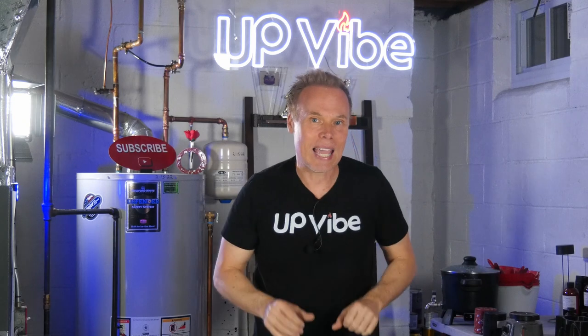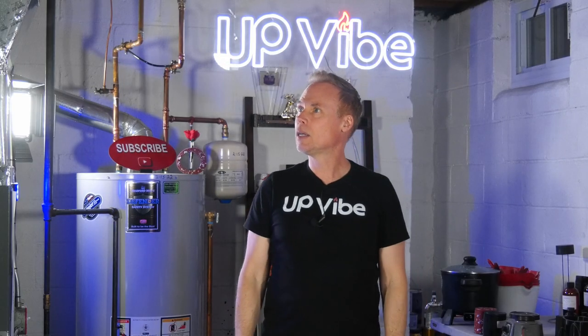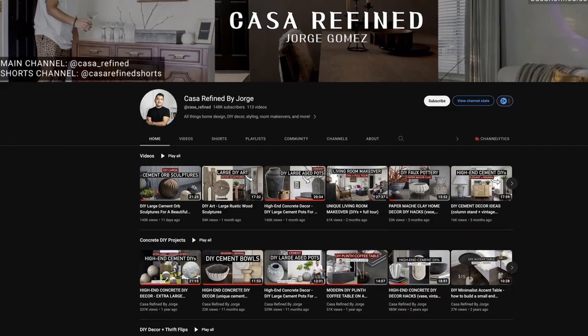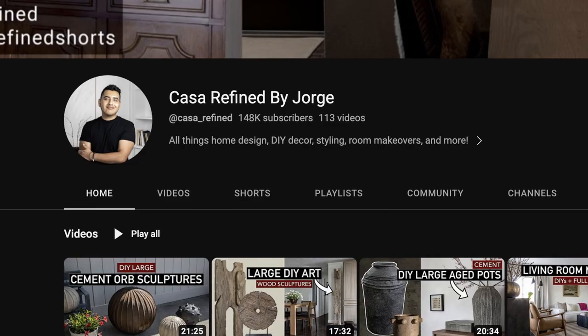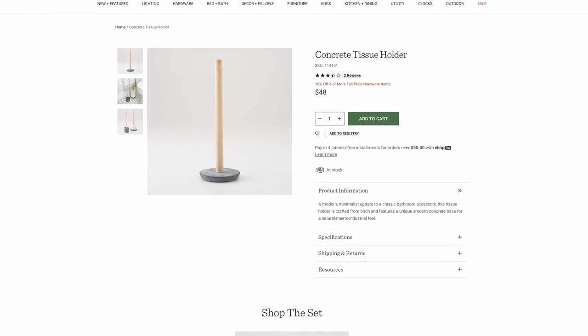My second high-end DIY hack is going to be a toilet paper holder. Coincidentally, when I was searching for ideas, I came across Casa Refine's YouTube channel where Jorge, the awesome artist, recreated a high-end toilet paper holder.